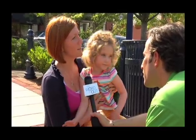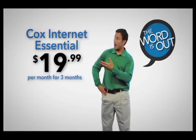Cox Internet connection — it's fast. Very fast. And I will tell you, and I mean this honestly, the guy who helped me set it up was amazing. Really good customer service. Check out the best offers from Cox online.